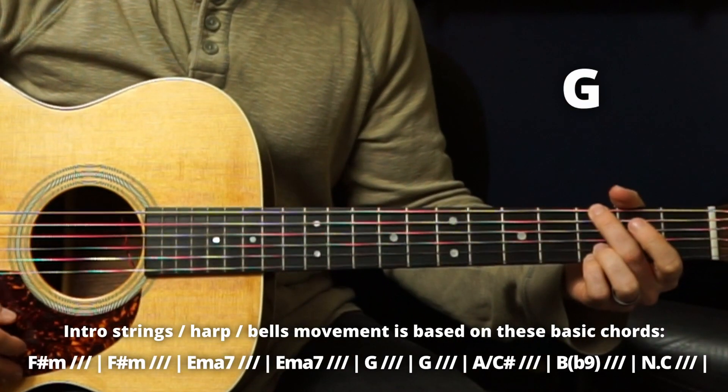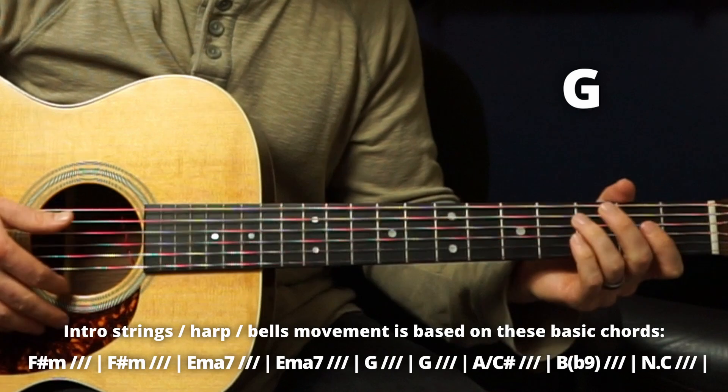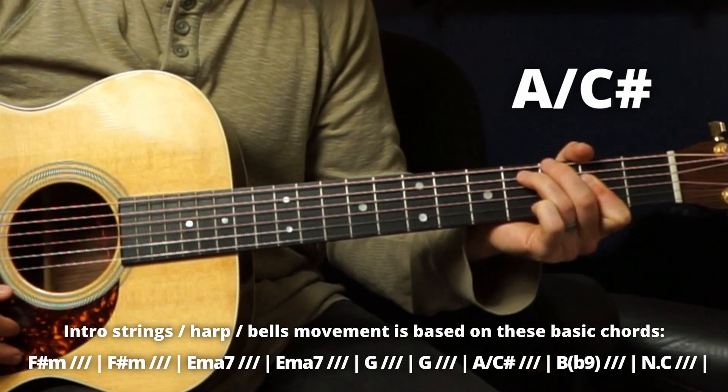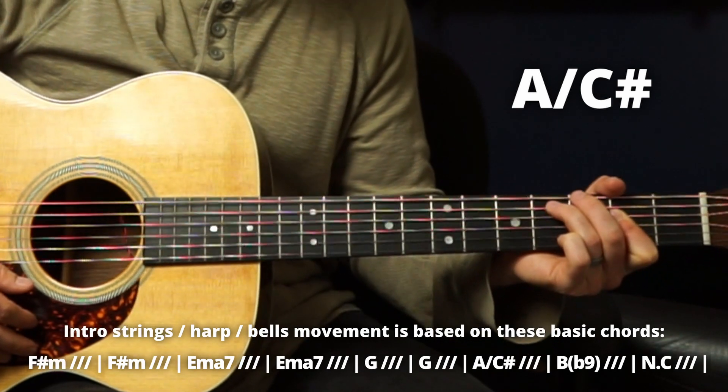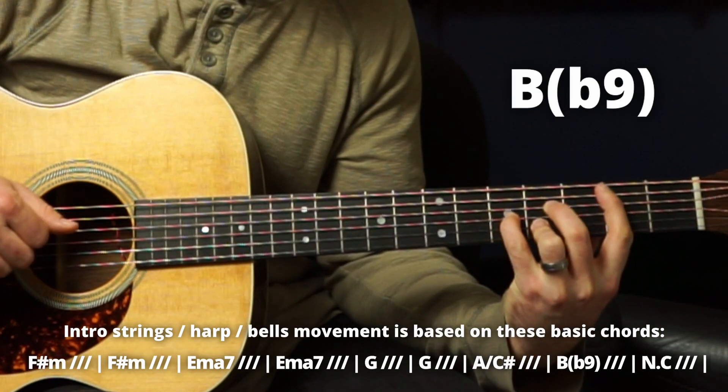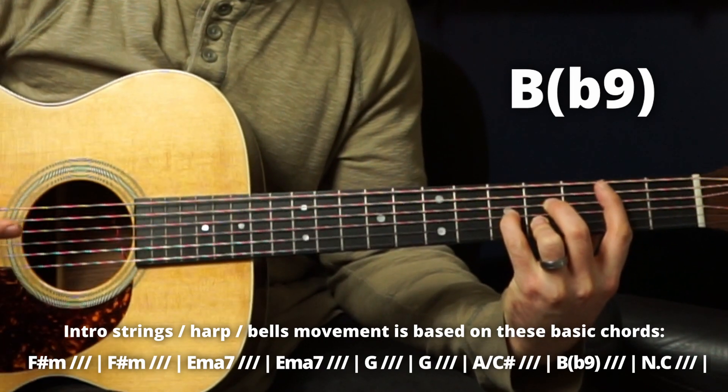Next it goes to a G, then an A over C sharp, and then a B with a flat ninth. That looks like this — and that's the last chord of the intro.